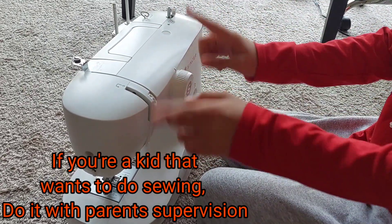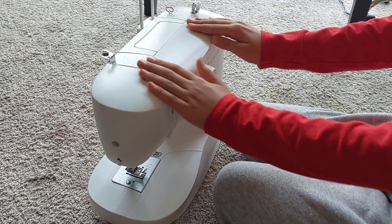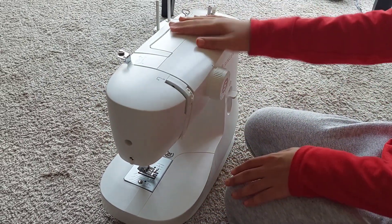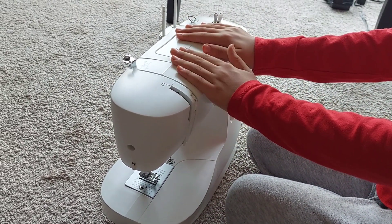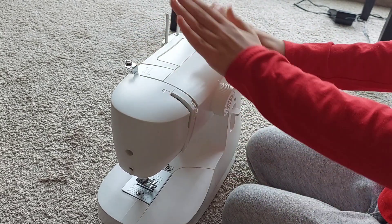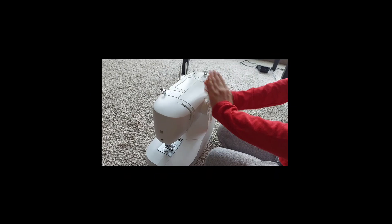Hey guys, welcome back to my channel. Today we are going to be showing you how to set up a sewing machine. This is going to be a beginner's video and this is going to be part one. We're going to start at the very beginning.